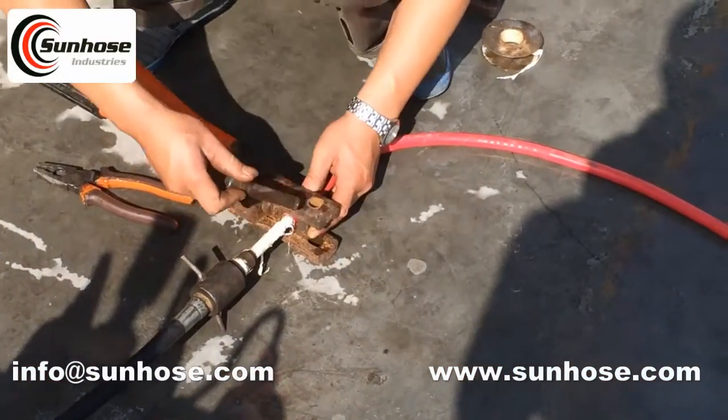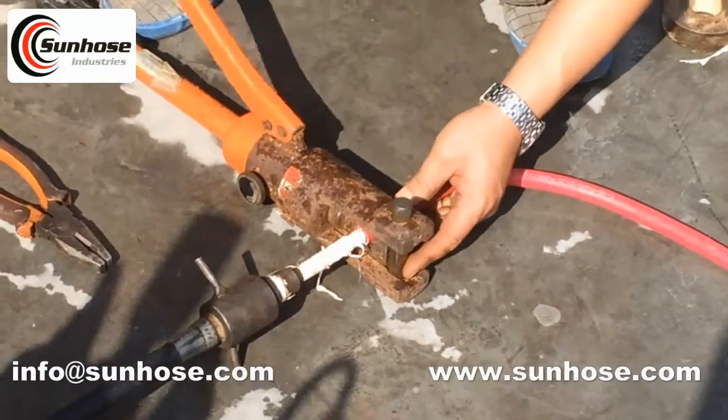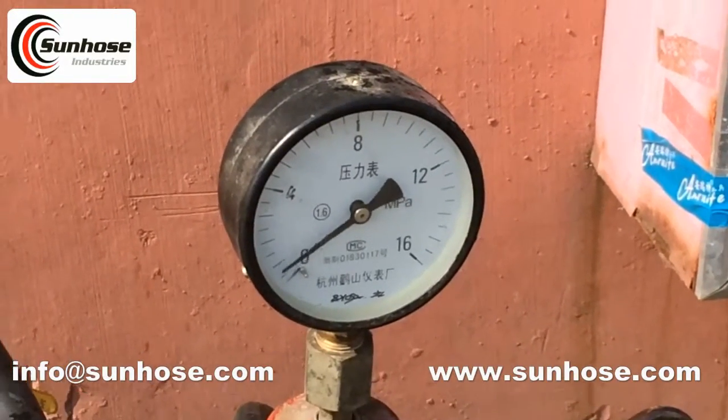Industrial rubber hoses include rubber water hose, air hose, oil/fuel hose, twin welding hose, oxygen hose and acetylene hose, and rubber water suction/discharge hose.